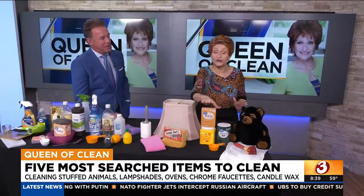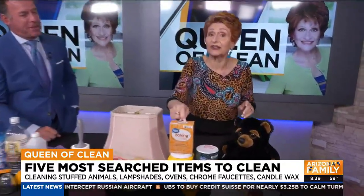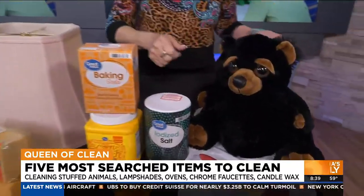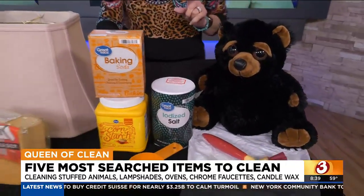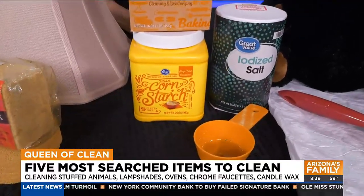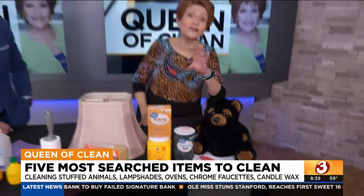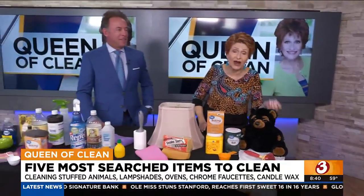If you've got odor in them, use baking soda instead — same thing. Shake it up, but leave it in about 24 hours, then take it outside and brush, brush, brush. Cornstarch will also work; it's a little finer so it requires a little more brushing. And if you've got a lot of stuffed animals, throw them in the dryer on air fluff, air cool, or no-heat dry — whatever you have — and it does a great job.